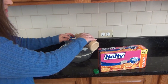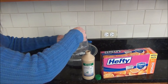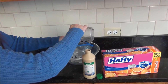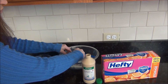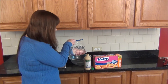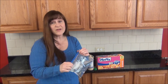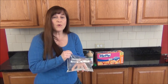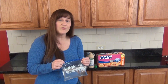So when it doesn't completely freeze but it almost freezes all the way, it makes it so that your cold pack is bendable and movable. That way if you've got a sprained ankle or something it moves right around it, instead of some cold packs that are really hard. This is really easy, very frugal, and it's great to keep around for emergencies. Come back next time for more frugal living tips with FamilyFrugalFun.com.